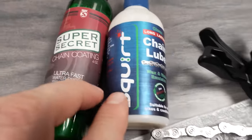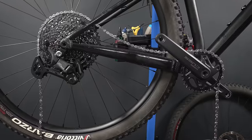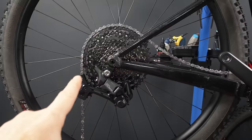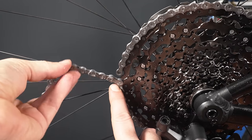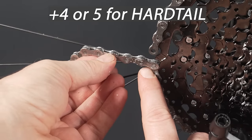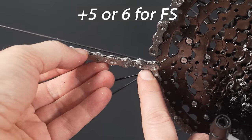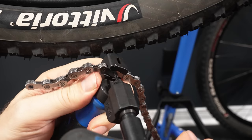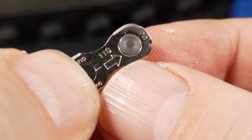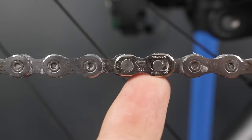When it comes to sizing the chain, they use the same logic as 12-speed: chain on the chainring and the largest cog, bring the ends together, then count a few add-on links — one, two, three, and four plus the quick link for a hardtail; add at least one or two for full suspension. Cut the chain to length, and remember that the Shimano quick link has a little arrow meaning you have to point it in the direction the chain is usually traveling.